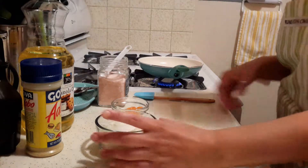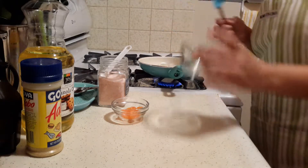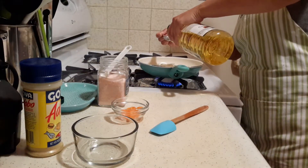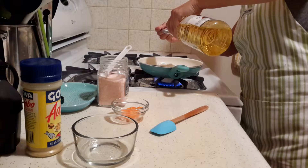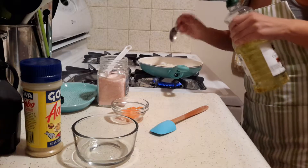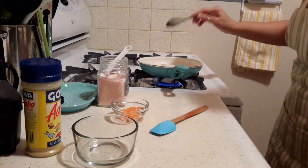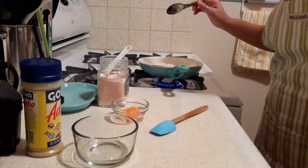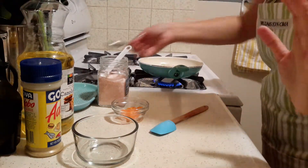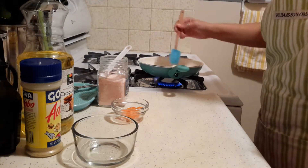We're going to cook our onions, so I'm going to turn on my pan and add my onions and some oil. I added three tablespoons of canola oil or vegetable oil — any oil that you cook with is fine — and we're just going to heat this up.